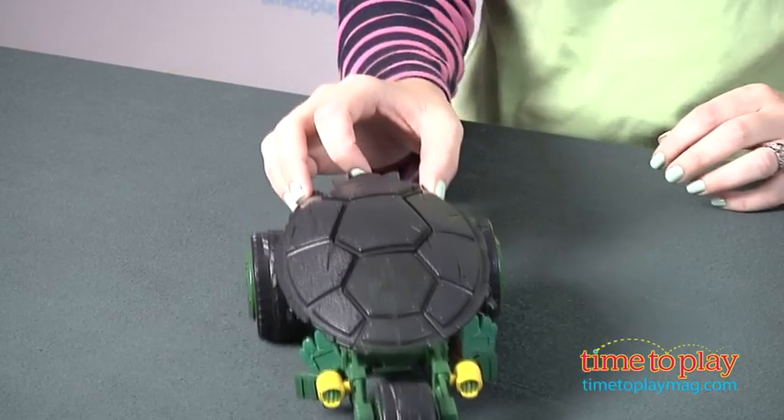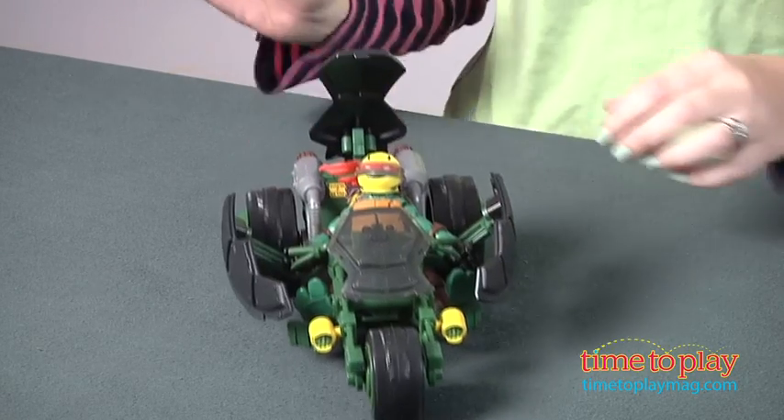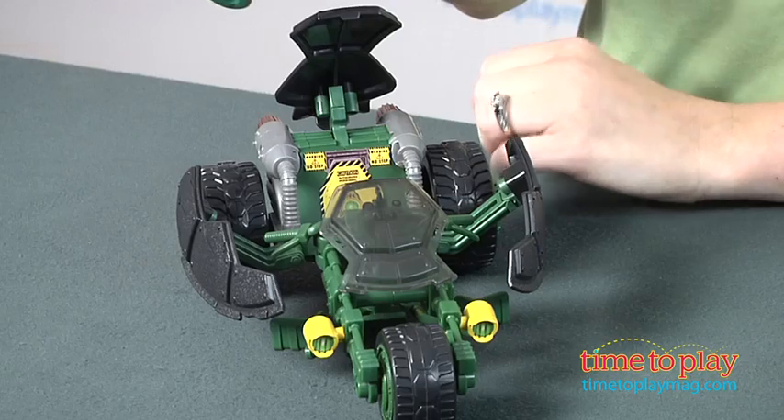Now, you can push this back and forth — it is freewheeling — but when you press the button on the back of the vehicle, it opens up the shell and reveals a Stealth Ninja Raphael figure. That is included, and it is an exclusive figure.